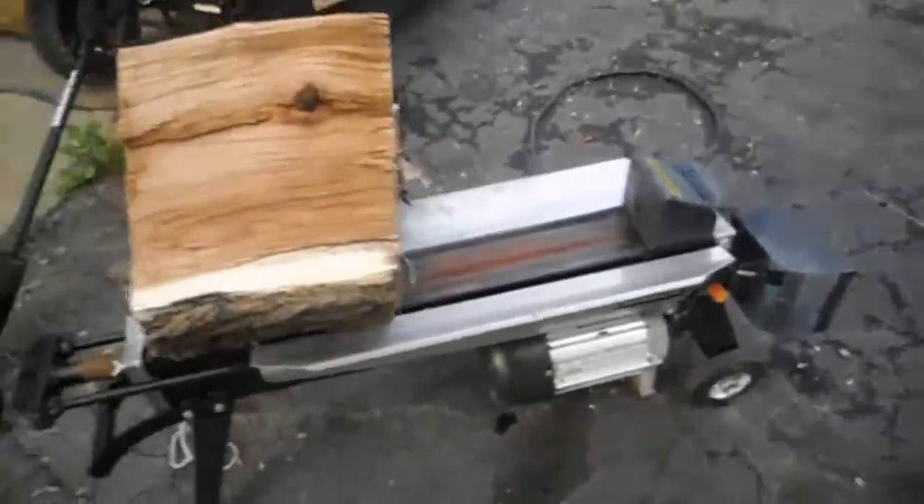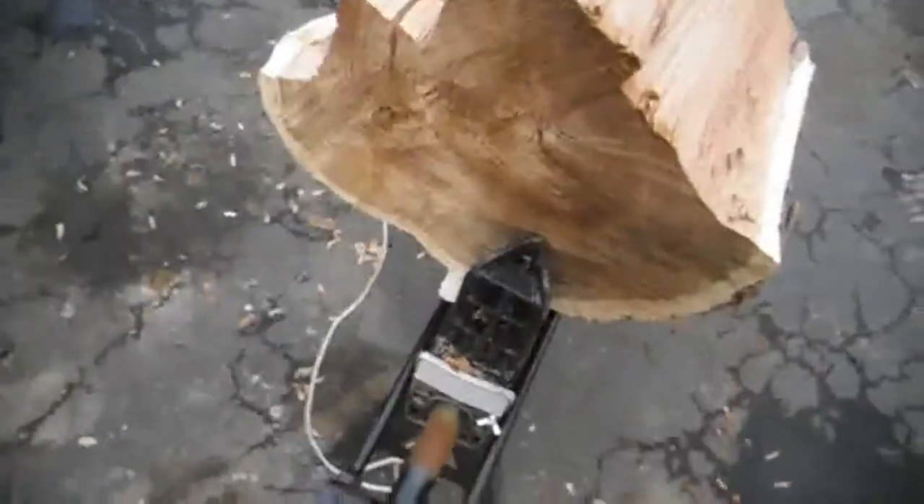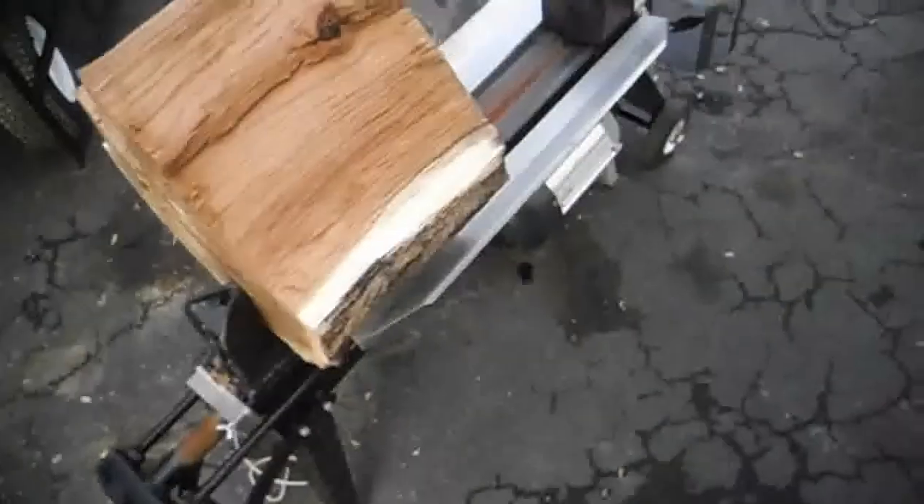I got it to move down, got it to move into the log maybe a half inch, but it definitely didn't split it.